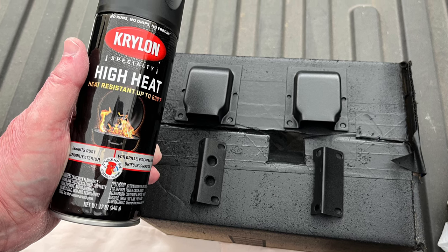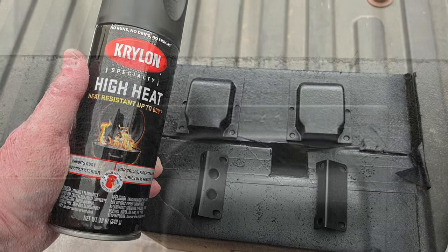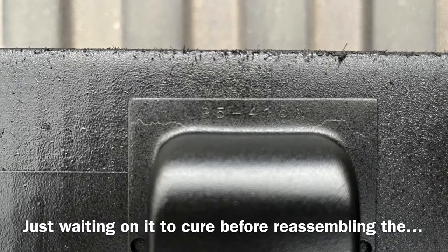The weather was beautiful earlier in the week, so I was able to get the transformer housing painted. You can see using the high heat Krylon paint.